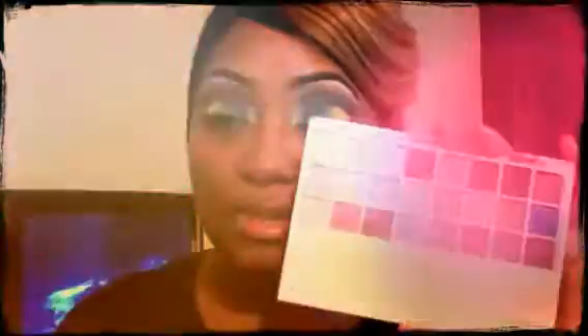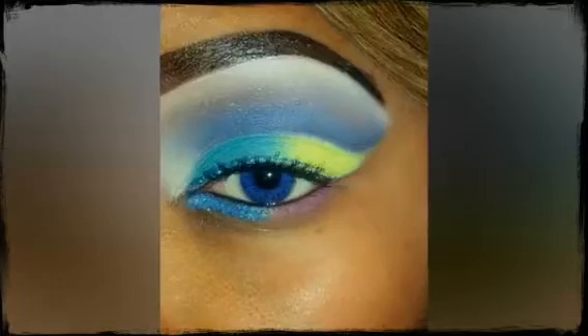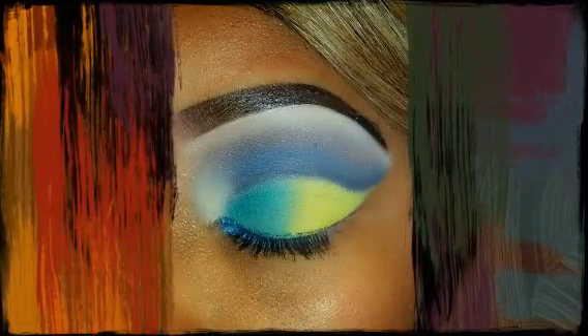This is my very first time using this one and I just wanted to do a tutorial on it. I used some other products that y'all will see in the tutorial. This is the look I came up with, and if you ladies would love to see how I got this look...